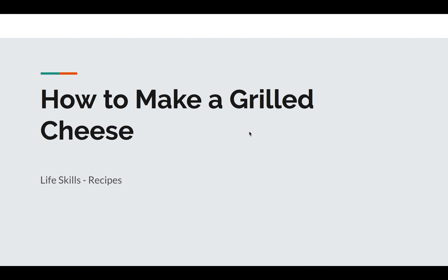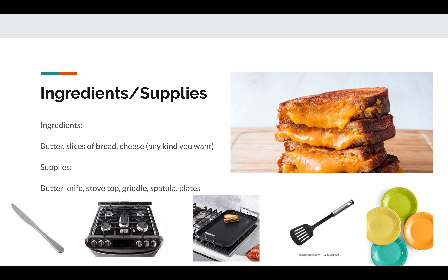Welcome to our grilled cheese making recipe. You guys have all done this in class before, so this should be super easy, but we're going to go over this again.